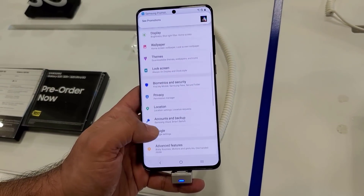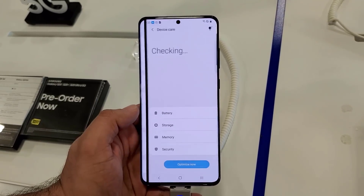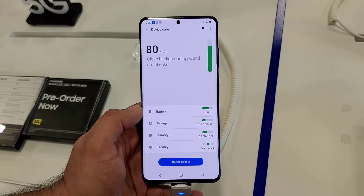Personally, I could care less about the hole cutout, but some people may not like it. You can drop a comment down below and let me know, but you do have the option to actually turn it off.